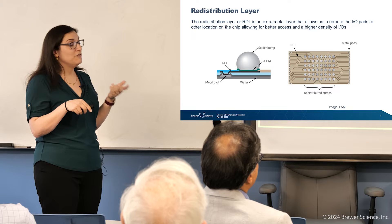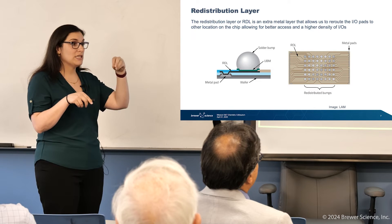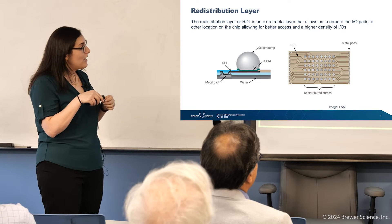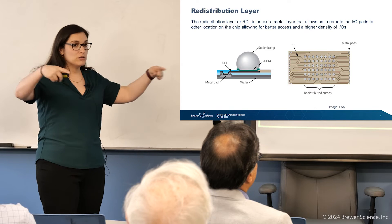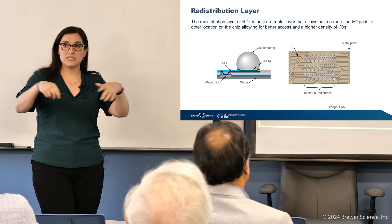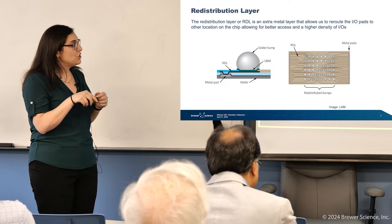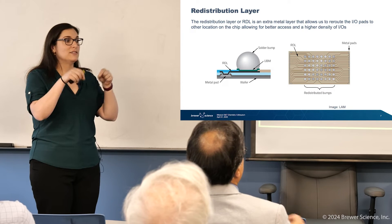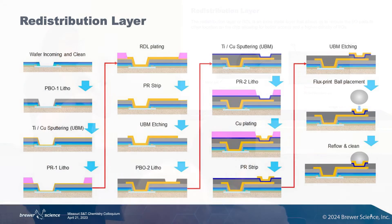The pads are not in particularly convenient places — they're all sort of on top of each other, and it would be really difficult to make the connects. So what we can do is run a series of metal lines and just reroute those connections to wherever we want them to be for convenience and space. We can get a much higher density of interconnects on a chip by using a redistribution layer — much more than trying to wire bond all of those metal pads, because now we can use solder bumps.